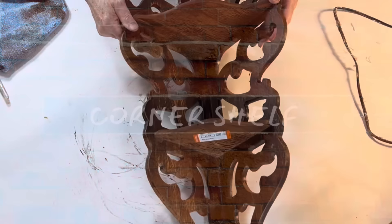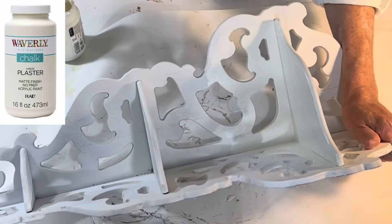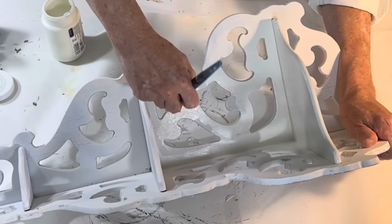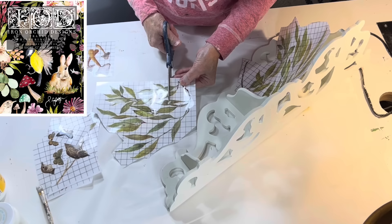I loved all of the scroll work on this corner shelf and I couldn't believe that Goodwill was selling it for less than four dollars. The wood was thin and really dry and the finish was flaking off, so the best option was to paint it. I started by spraying it with a sealer primer to keep the dark stain from soaking through my paint. Even with primer, it took two coats of an off-white chalk paint to get full coverage. I thought about painting it a fun color like green, but I wanted to use some rub-on transfers and I just think transfers look best on white paint.